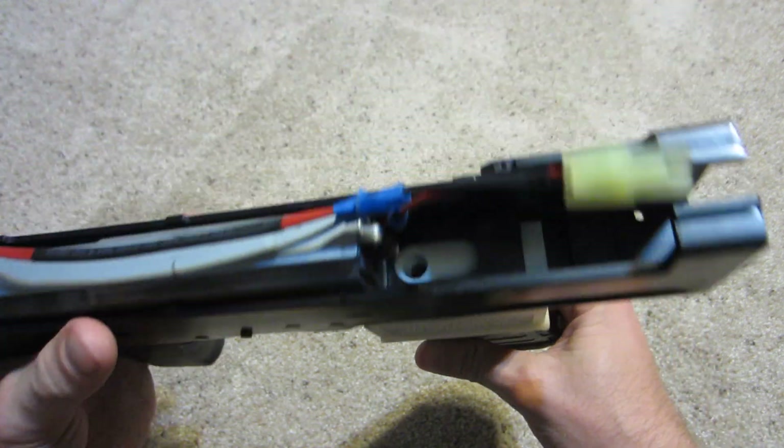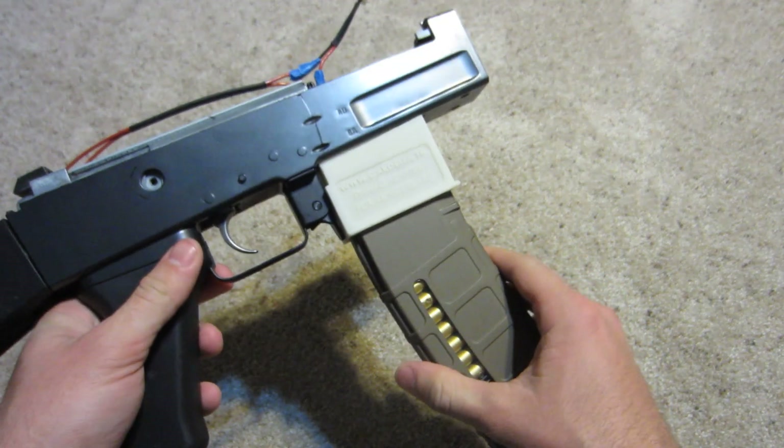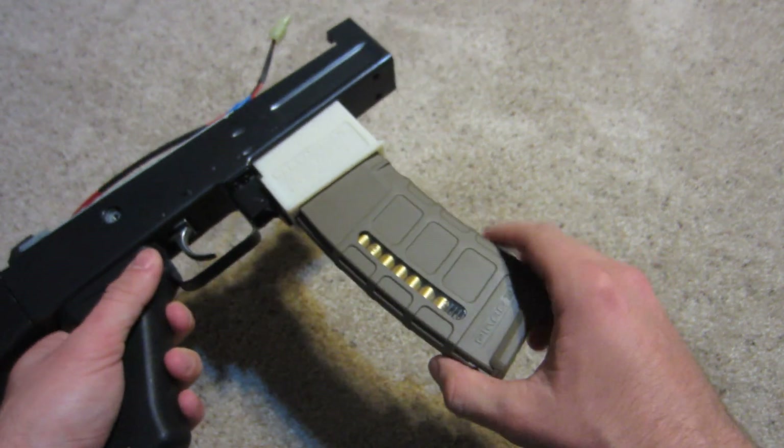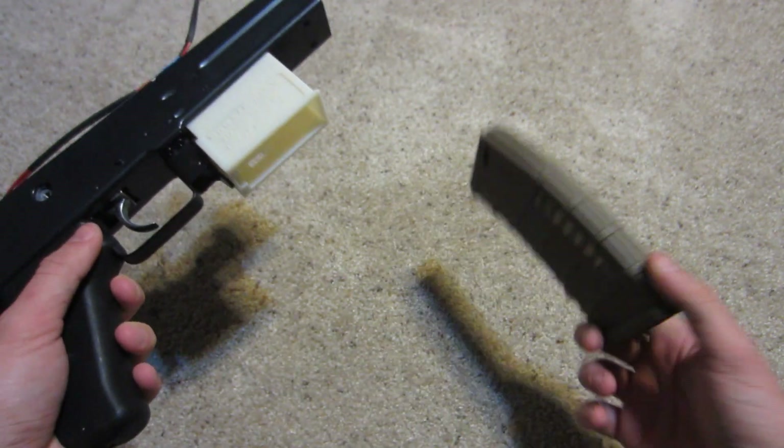I'm going to have to check that with an actual hop up to make sure it fits perfectly. But so far the fit for P-mags is perfect. These mid-cap P-mags are perfect.